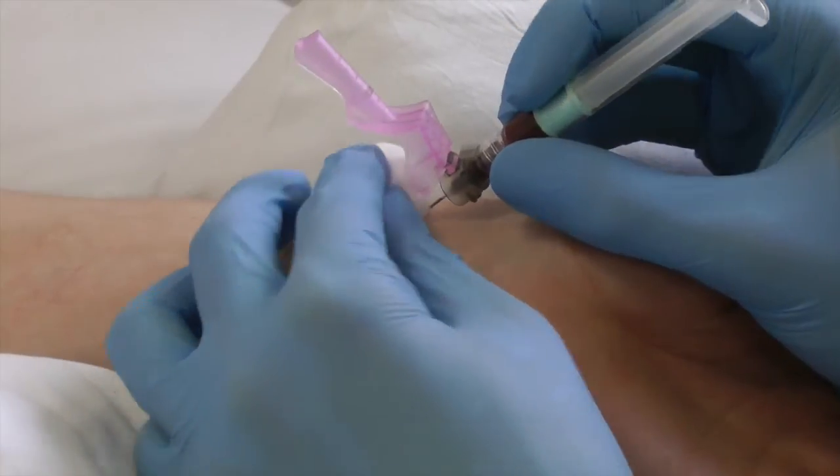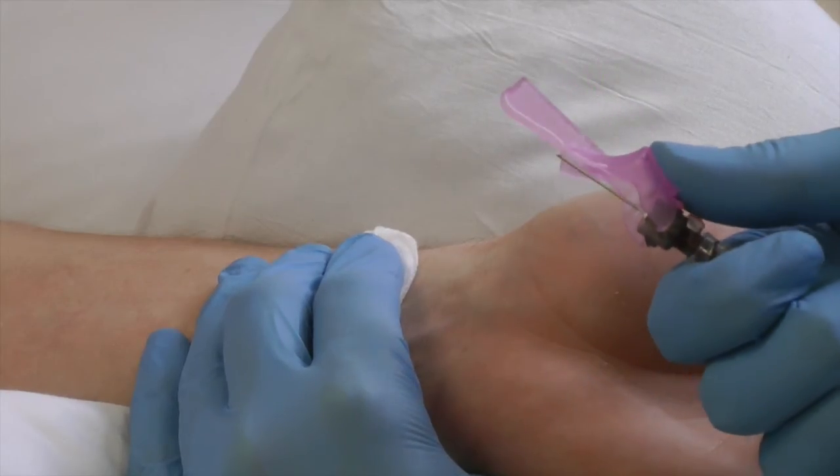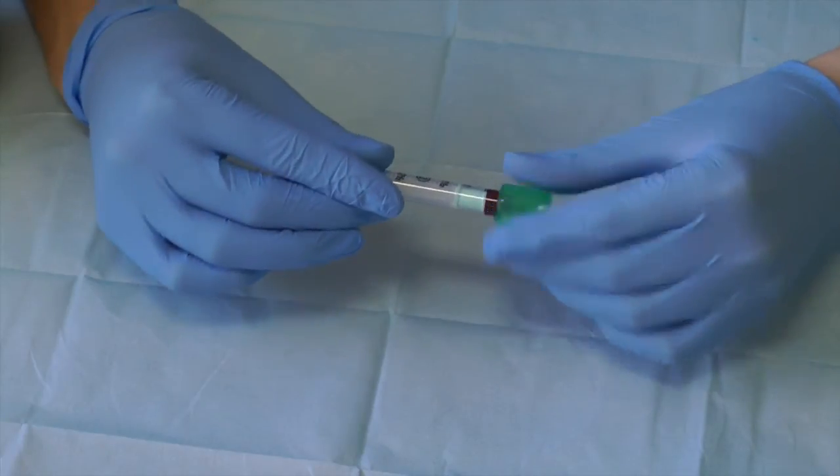Remove needle and apply direct pressure. Apply the safety cap. Process sample.